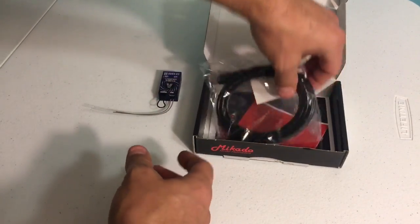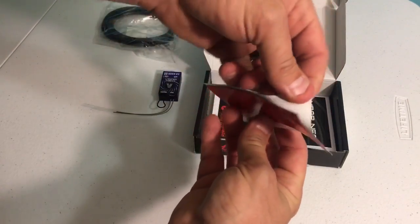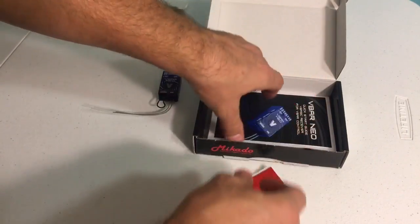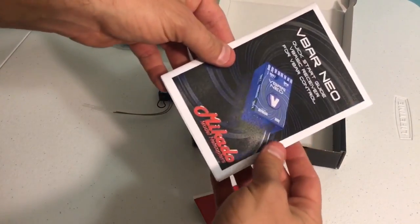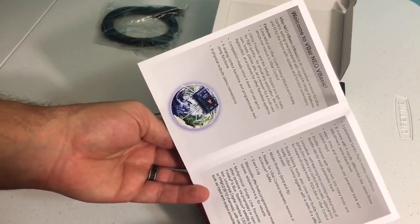It's got your bind plug in there. You've got your USB cord to connect to the computer, your double-sided mounting tape to mount it to the model, as well as the V-Bar Neo quick start guide. It talks about all the features of the V-Basic as well as how to go through a basic setup and startup.